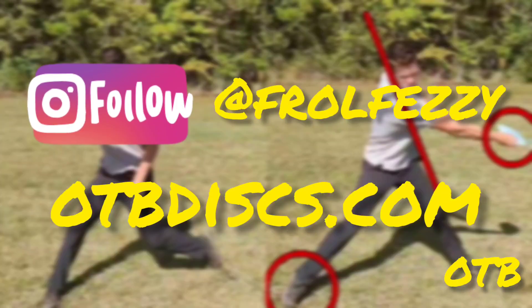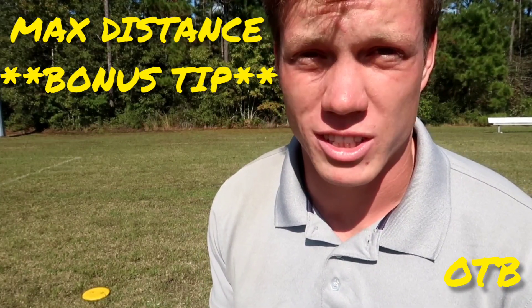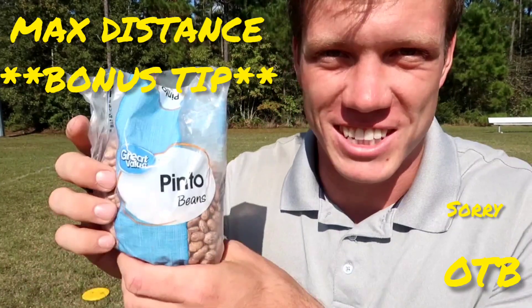Thanks for watching and I will see you in the next video. And for you guys who watched the end of the video, here's a little bonus tip: just eat beans.